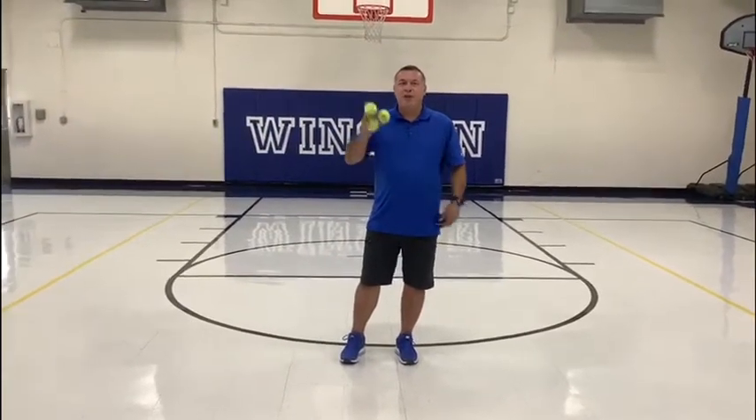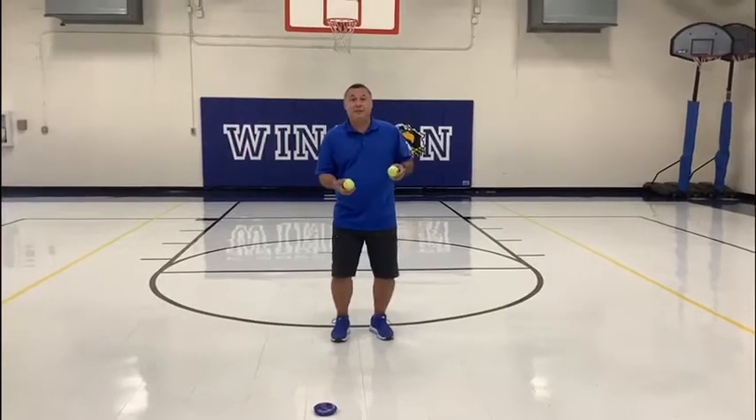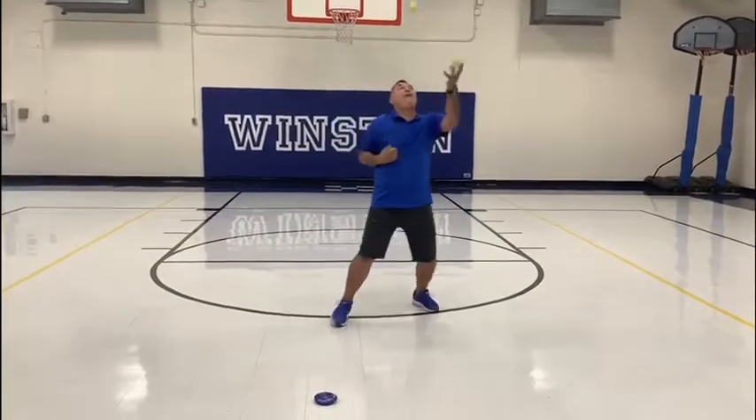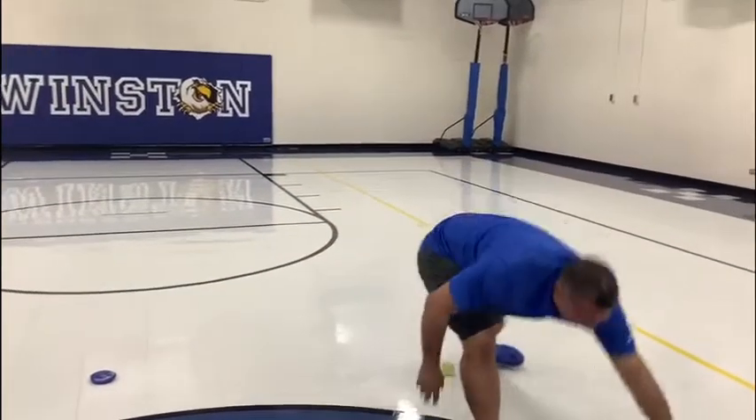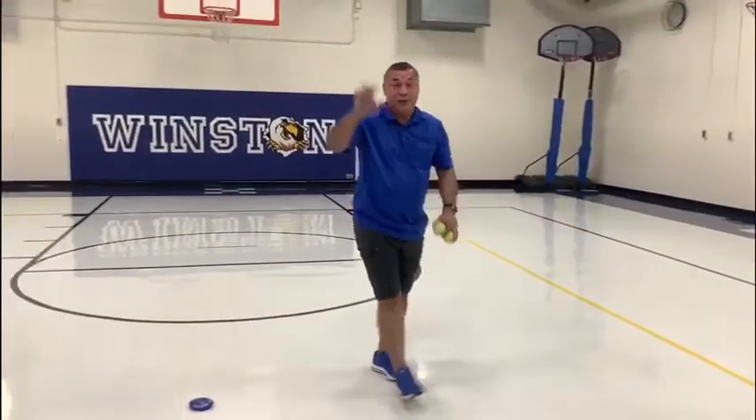Okay, Edgewood Scholars, we started Monday with one object, Tuesday with two objects, Wednesday with three objects. We're going to get a little bit more creative tomorrow, so right now I'm going to see if I can do this. Let's see, ready? Good try. We'll see you guys tomorrow.